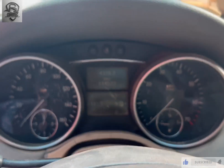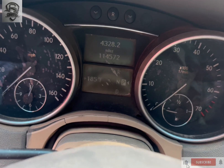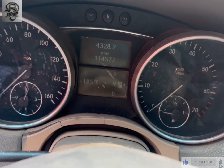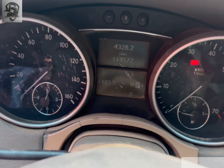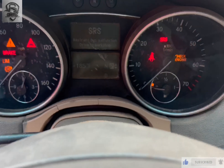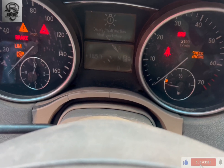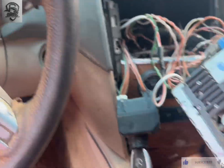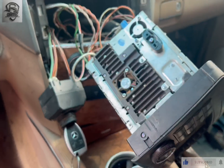After we successfully repaired the burned wires, the CAN is now working. As you can see it's coming — job is done. About to fix it, and then we are done.